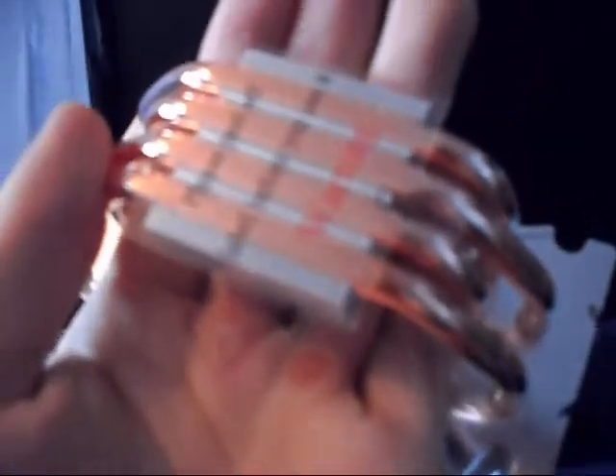The heat pipes touch the processor for maximum conductivity. Very shiny indeed — very, very shiny.